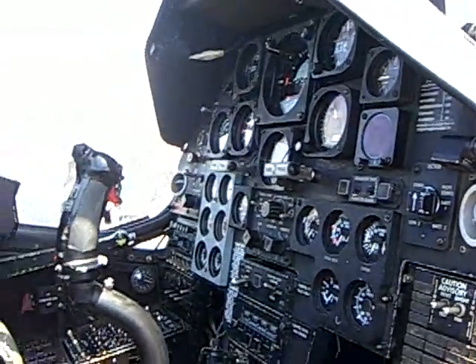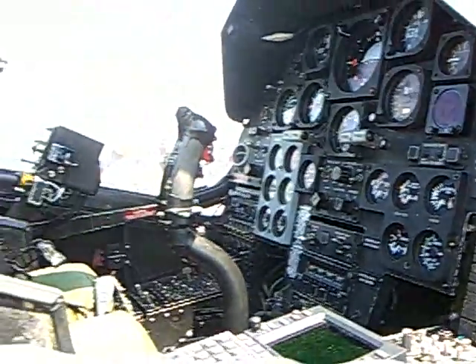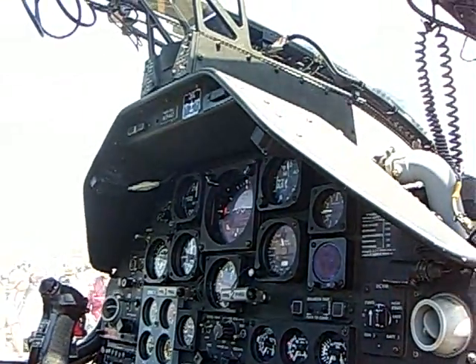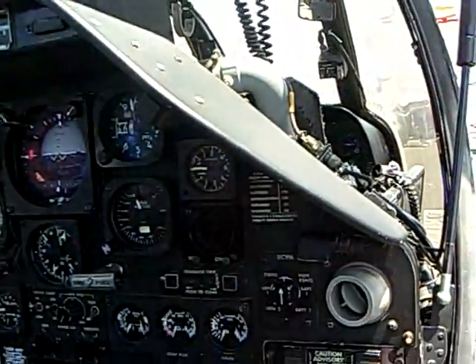You can fly it from either seat — front seat or back seat — full set of controls. To shoot the wire-guided missile you need to be in the front because that's where the controls are, and to shoot the Sidewinder air-to-air missile you've got to be in the back because that's where the heads-up display and the switches are. You can shoot the weapons from either seat and fly from either seat.